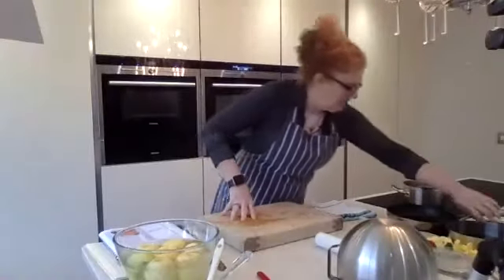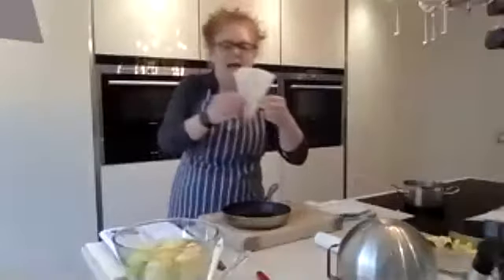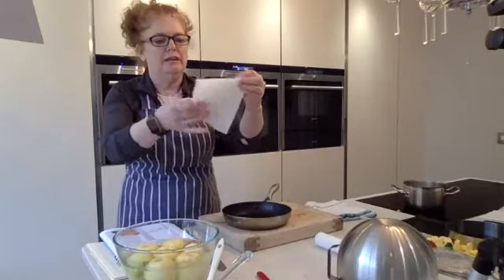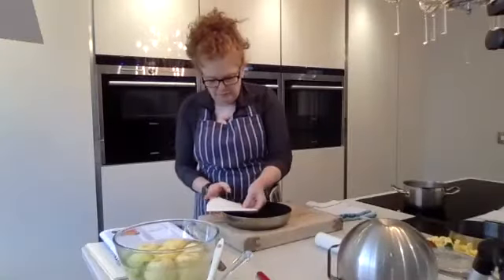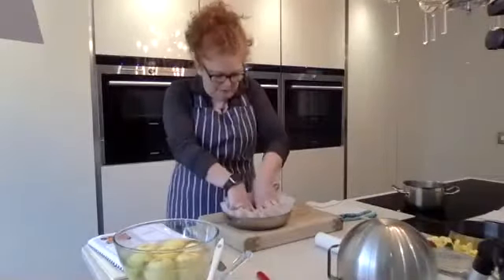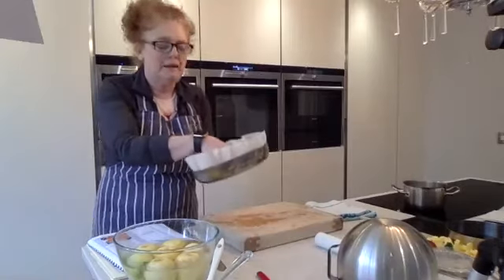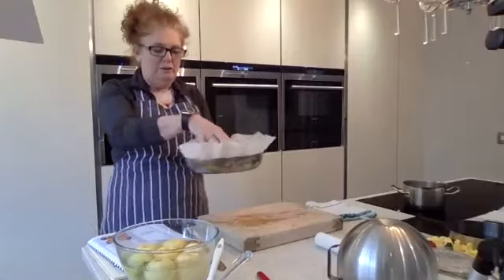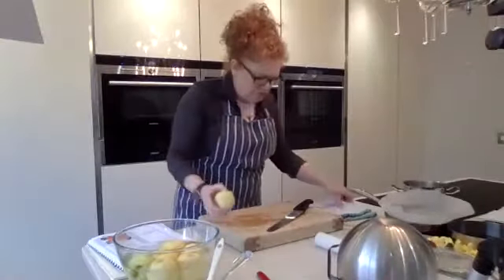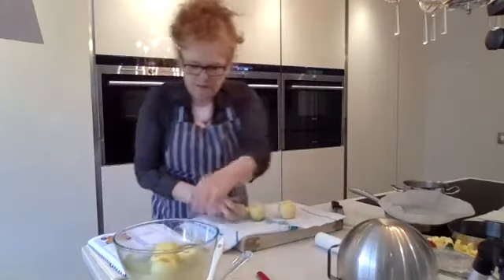For the tarte tatin, you can make it in anything but traditionally you use a frying pan. I do a little trick: I get some silicone greaseproof paper, make a circle by folding and trimming it, measuring from the centre. I push that circle into the frying pan — the apples will hold it down and stop things sticking. Sometimes if you skip this the whole thing sticks to the bottom when you turn it over. I'm drying these apples off because I don't want too much moisture.